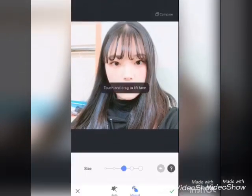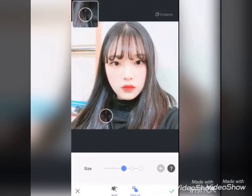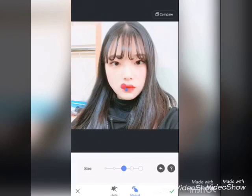Then I'm going to slim. With the slim feature you can change your face shape to whatever you want. You can compare before and after.